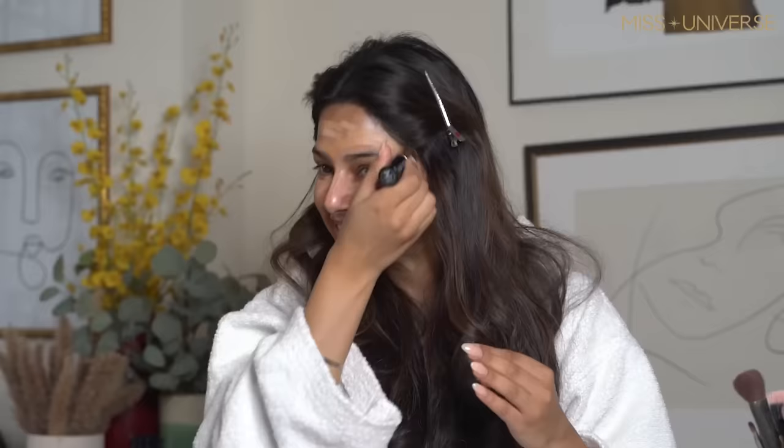The next thing is to use the corrector. Wherever I feel like it's dark, I always apply the green shade to correct it. Then I move on to using my foundation. We Indians have dark areas around our lips and under our eyes, so I make sure to cover those areas very gently.